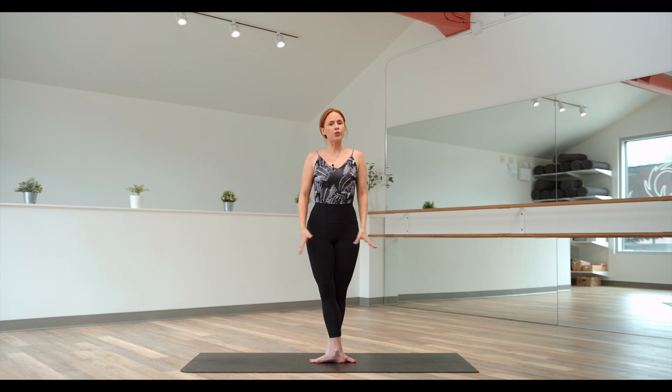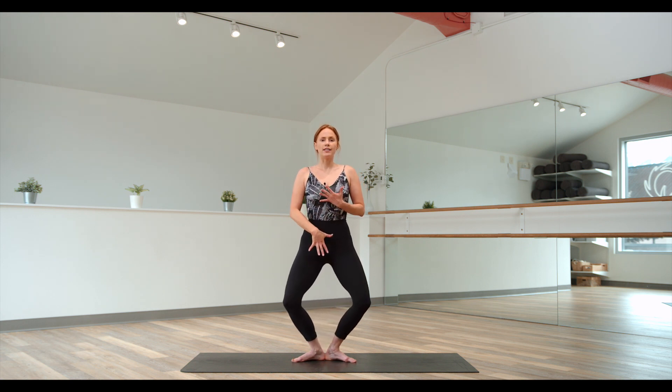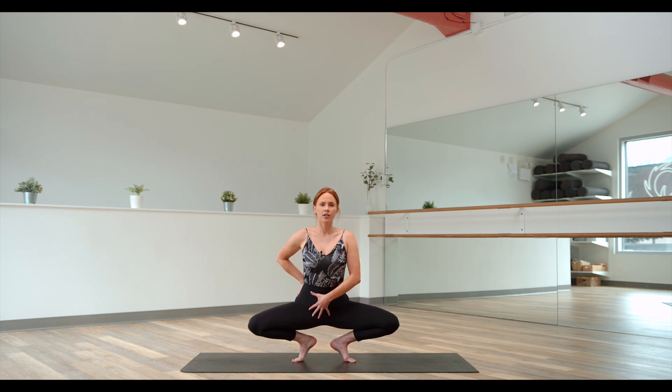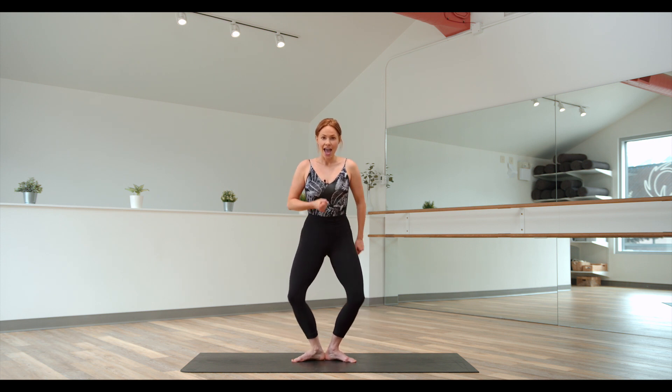So those are your general standing positions that we use in our classes. Plies: demi-plies, heels stay on the floor. Grand plie — you move through your demi and then on your way down, you get to that point where you can't go any lower without lifting your heels. So then you let the heels gently come up off the floor, keeping your core engaged. Press back into your heels, demi, and extend.